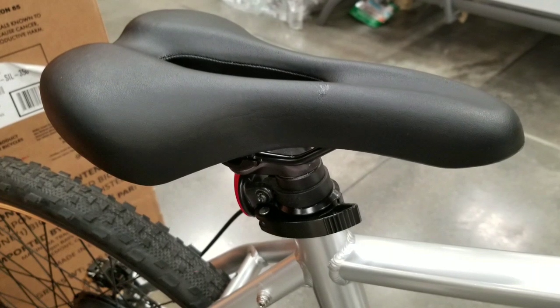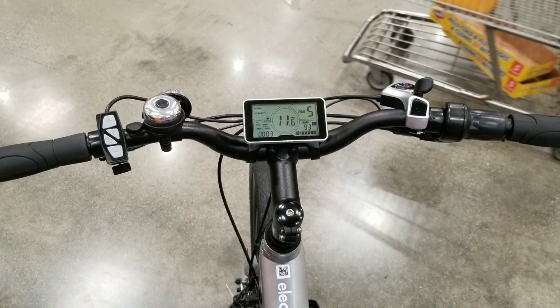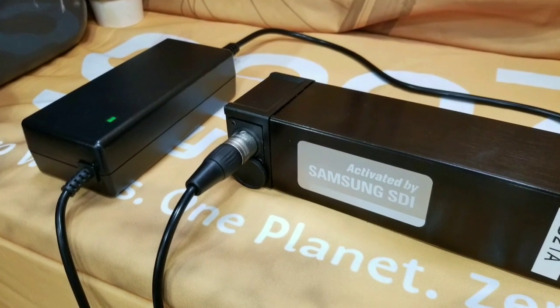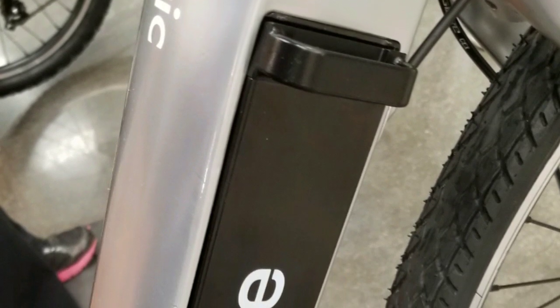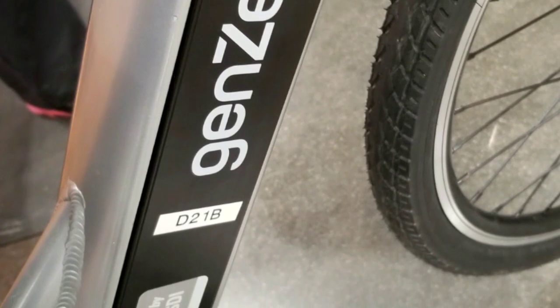Both seats have cutout seats for comfort — the female version has a cruiser-style seat. On the controls you have a throttle control and other stuff. The charger is kind of big. They're using Samsung cells for the battery — it's a 36-volt 9.6 amp-hour battery, which is nice. It fits right into the down tube, snaps in, and locks with the key. Pretty clean design.